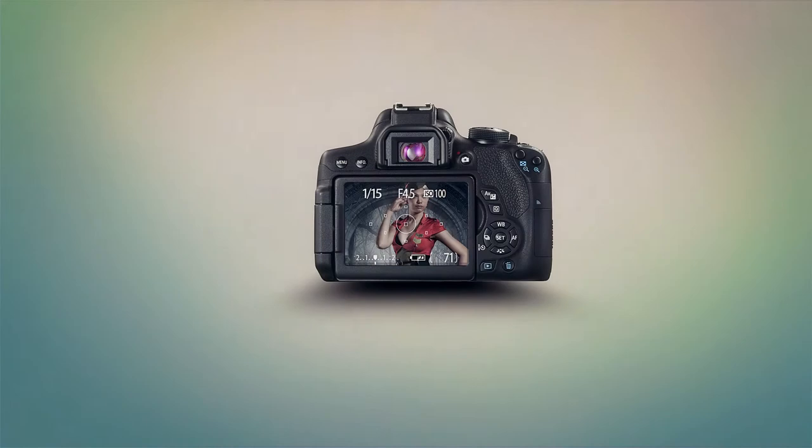Today I want to introduce you to a little friend of mine that is very helpful at practicing your macro photography.